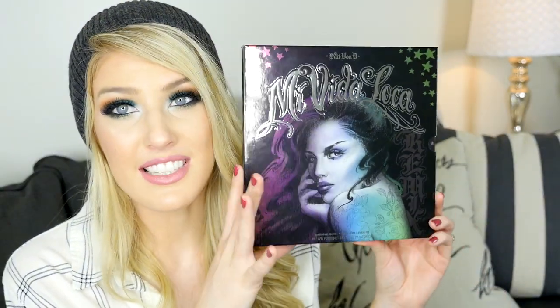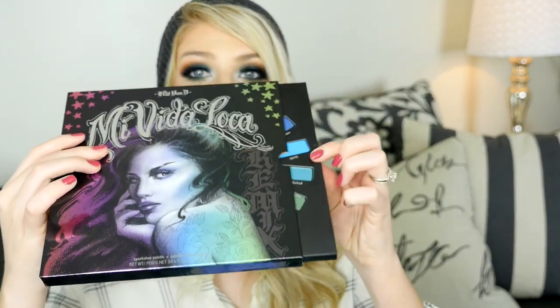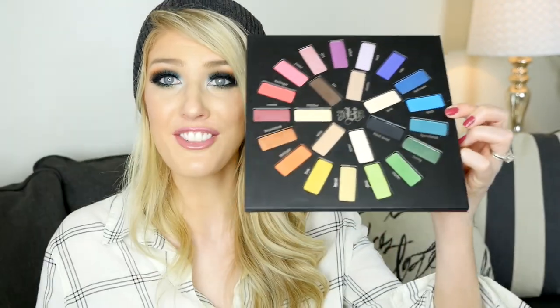This palette contains 24 shades, brand new to the Kat Von D line. You get an embossed logo and the artwork of the palette itself is amazing. This is a sleeve — the palette pops out. You get a total of 24 shades in this palette. It looks like a color wheel with every shade imaginable.